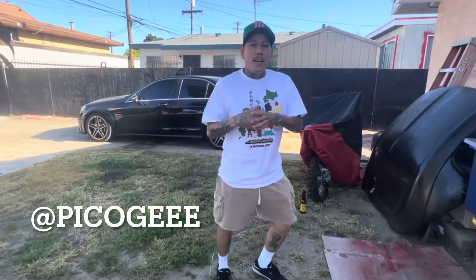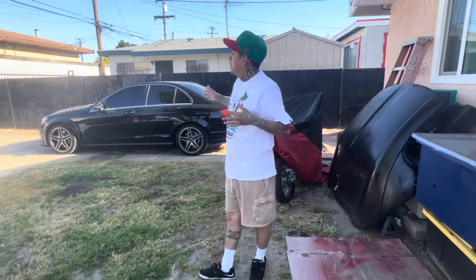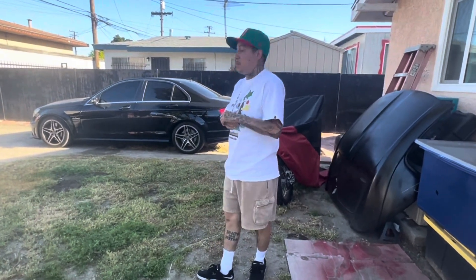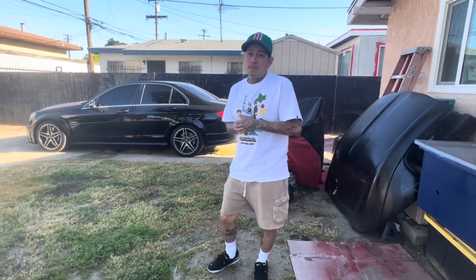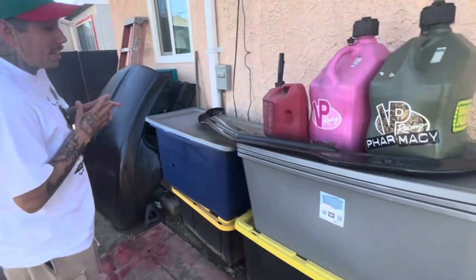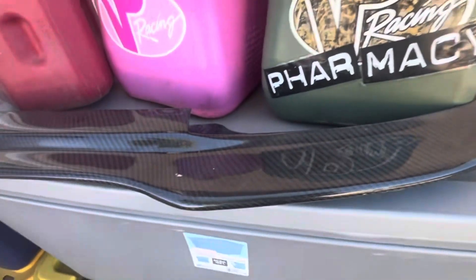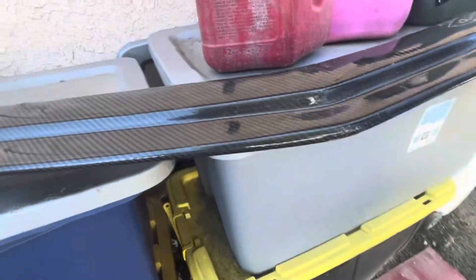What's up guys, welcome back to another video. I'm going to be doing a video on it soon with my first impressions and everything, but I just want to say I got the first modification for the AMG right here. I had to — it's a Mando carbon fiber lip, picked it up on eBay. Lips are always somewhat expensive.